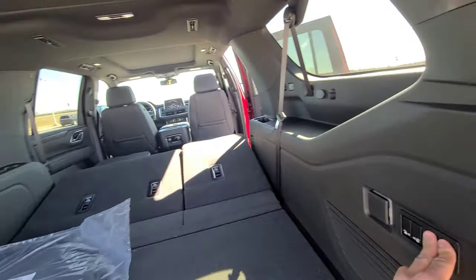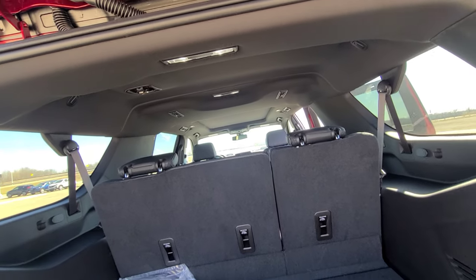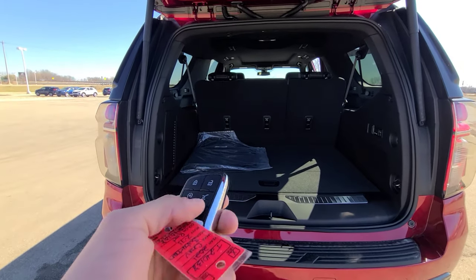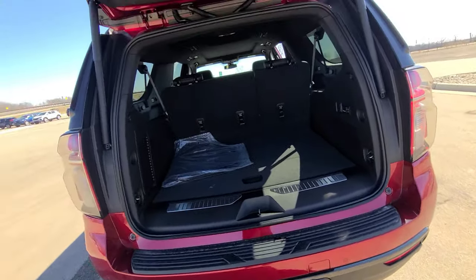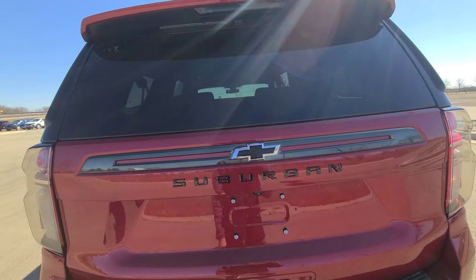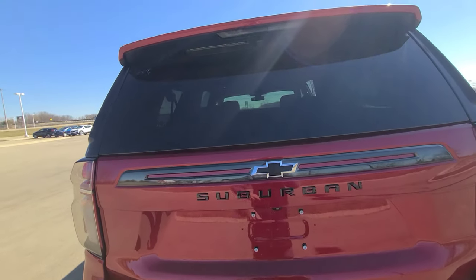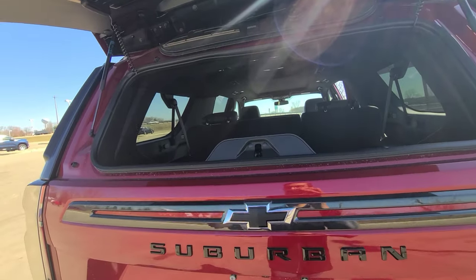You can raise the third-row seats via the buttons, but the second row must be raised by hand. To close the liftgate, you can use the button inside, the button on the liftgate itself, or the hands-free kick feature. On the key fob, a dedicated button pops just the rear glass portion, so if you don't want to open the entire liftgate you can throw a bag in through the glass opening.